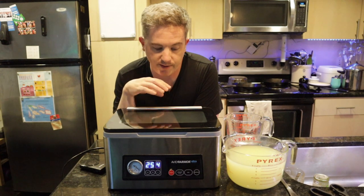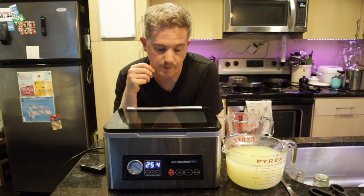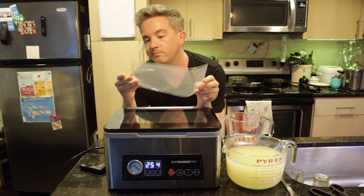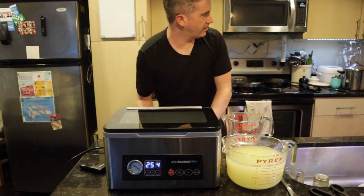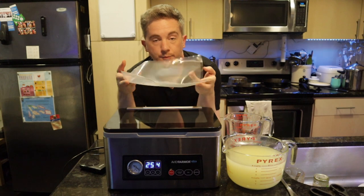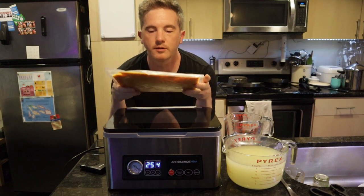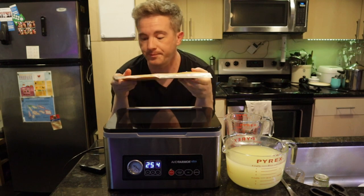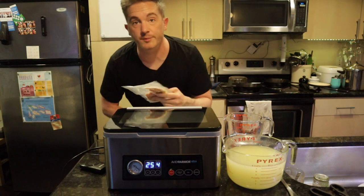It works great for the portions I use. When I do grains or beans I usually put them in one-pound or two-pound bags. You've got roughly a six-by-ten bag here and a slightly larger one. You can store pretty much whatever you want — here's some butternut squash, pasta sauce that I sealed and froze, and some chicken, all sealed up nicely to help prevent freezer burn.